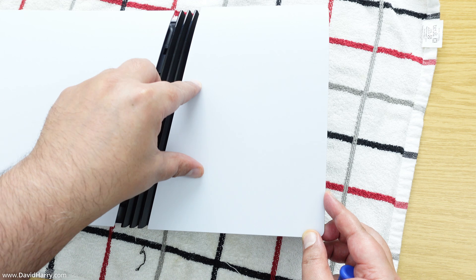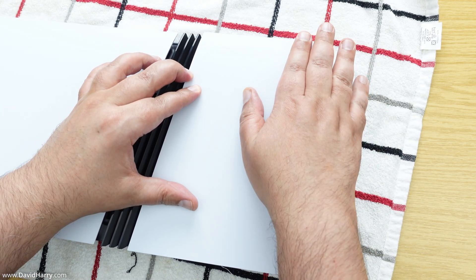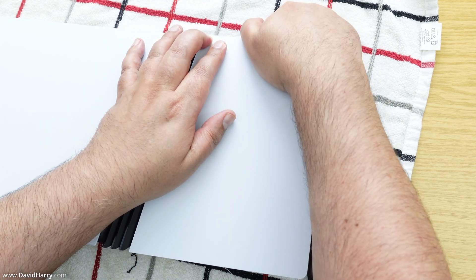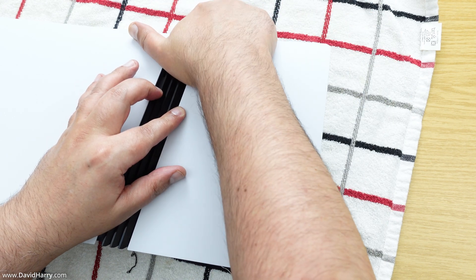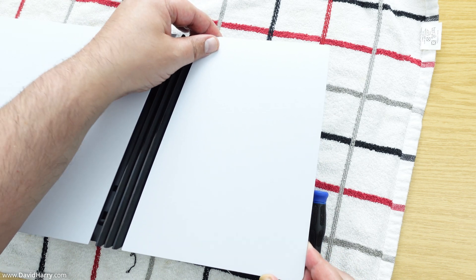Let it slip down into place, then put pressure on the top where there are two catches. Press one side in, then the other will click. There we go — it clicks in and the plate is back on firmly.